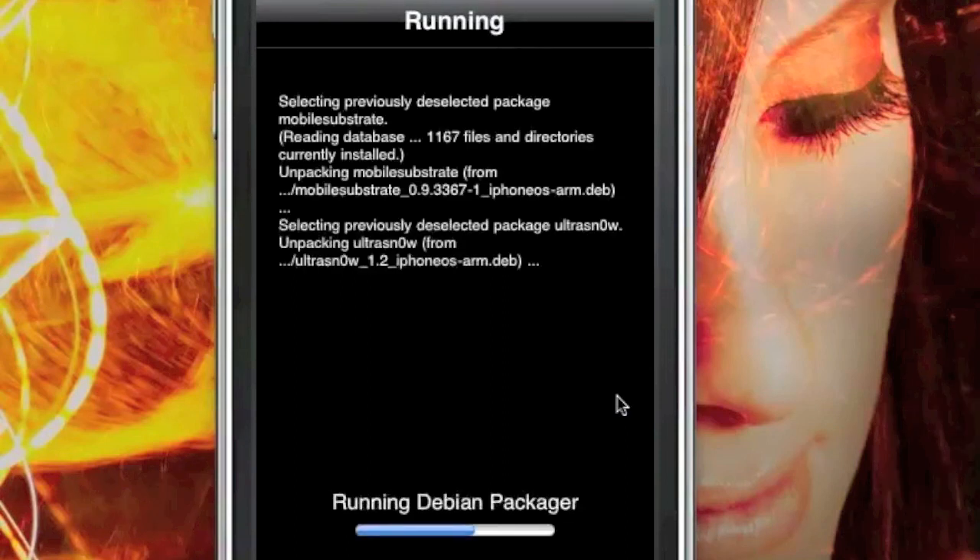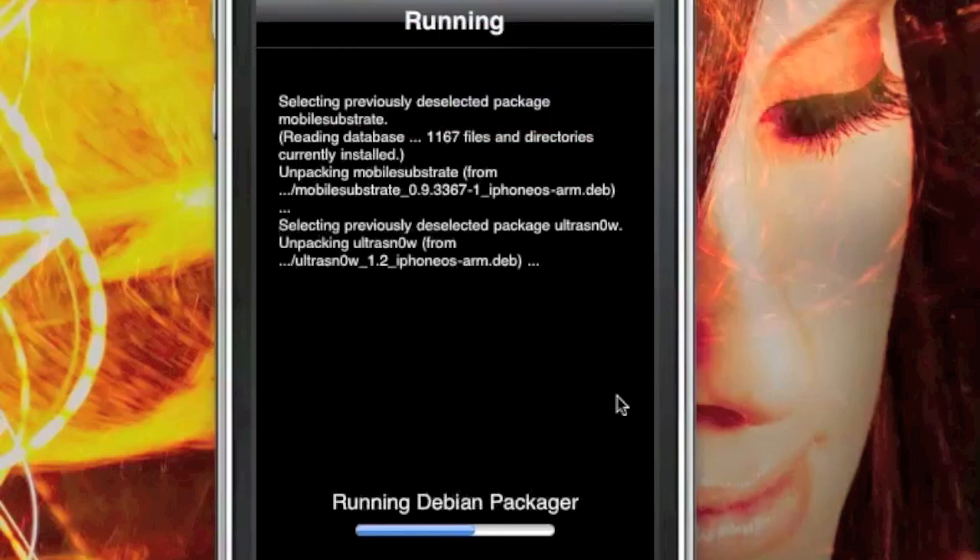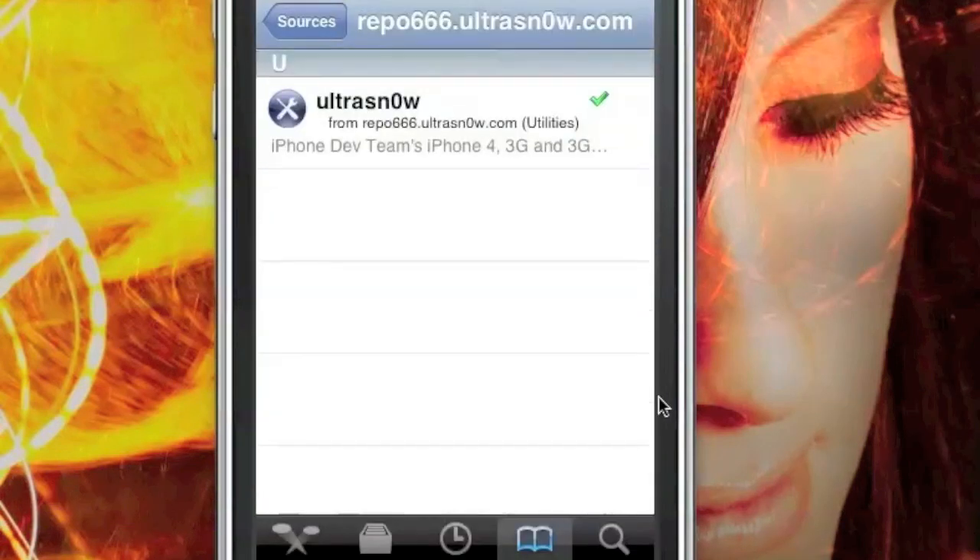Once that's done, you can just reboot the phone. Then open up Cydia and make sure that it installed by going back to the same repo, and if it's a green check, then you're good.